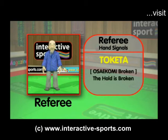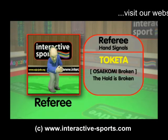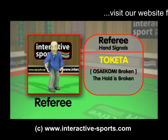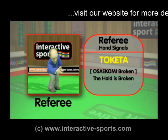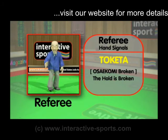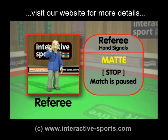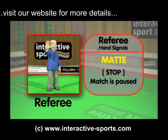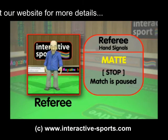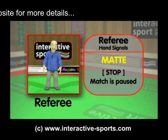Now let's see tokita — this signals when the osakomi is broken, and depending on how long the hold was, a wazari or a yuko point will be awarded. Now let's see mate — this means stop and signals the match is paused temporarily, and the time clock stops. These are the main signals but there are some others.